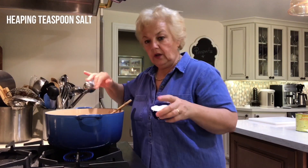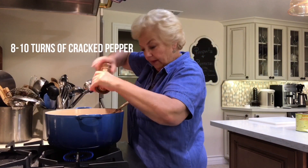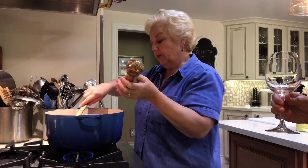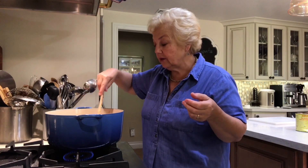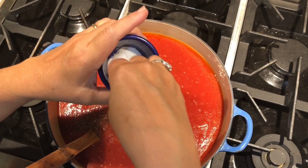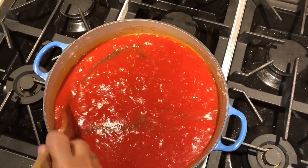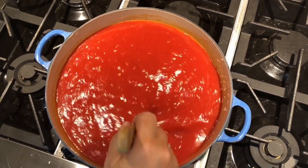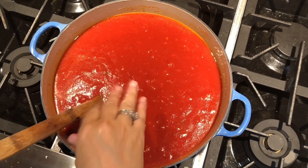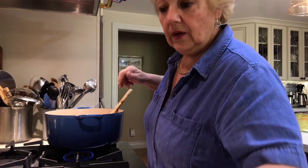A good hearty pinch of salt and some turns of black pepper. The biggest problem people have when cooking is they're afraid of salt. If you're on a salt-restricted diet, do what you need to do. I started with about a teaspoon's worth of salt, but you're going to taste as you go — you can always add more, but you can't take it out. Give it a chance to start cooking and heating through, then taste. Always taste your food. You don't ever need salt on the table in a shaker if you've seasoned your food properly.